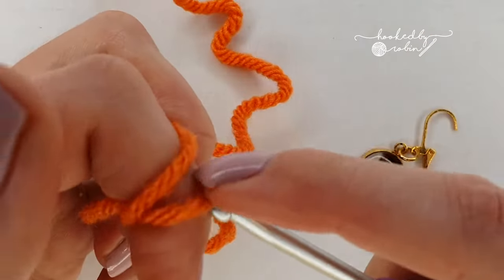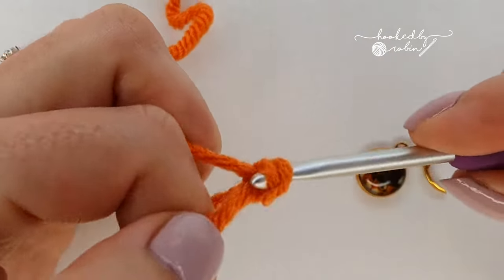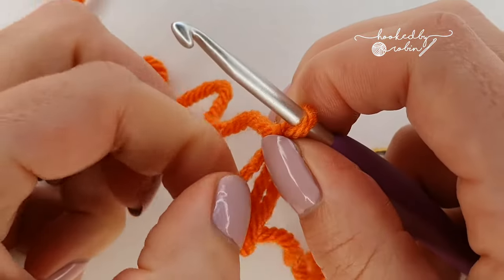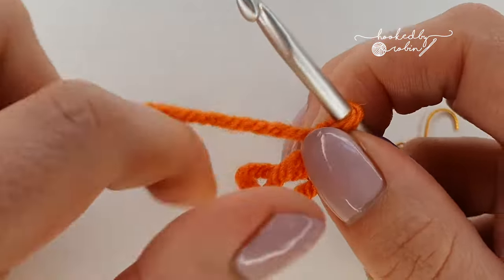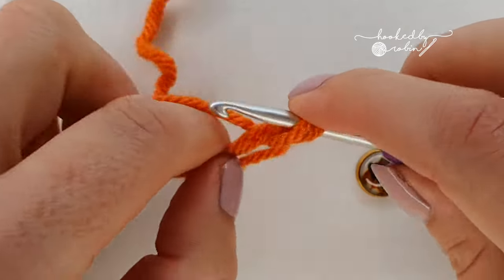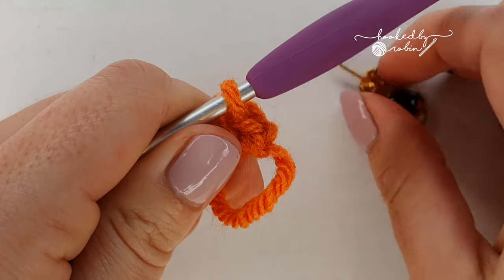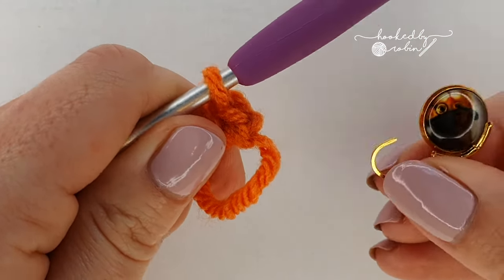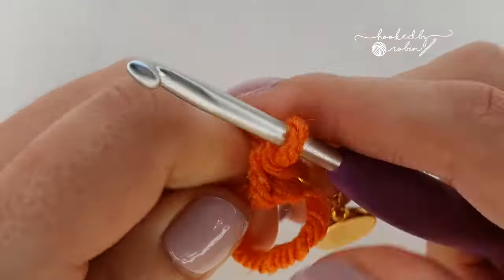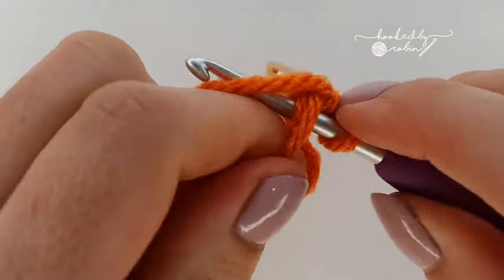With my magic ring I'm going to chain one — which does not count as a stitch — and I'm going to place six single crochet into the ring. If you want to use a stitch marker, pop it into that very first single crochet. I've done one, now I need five more.